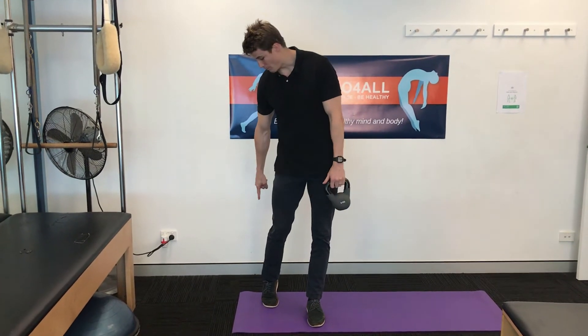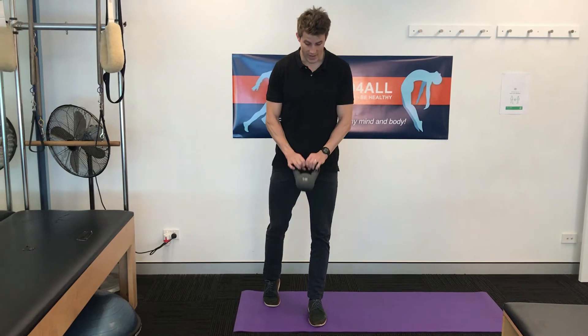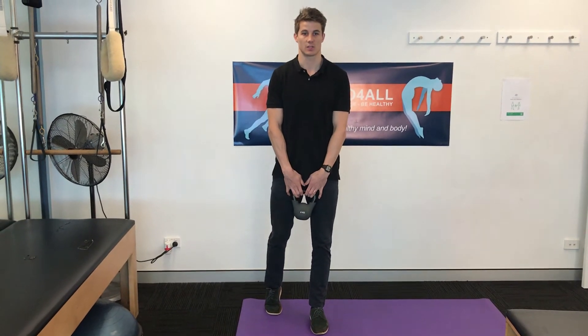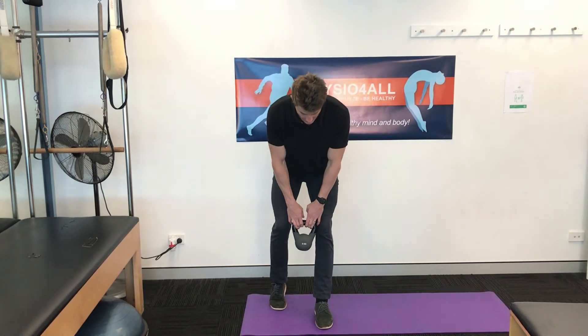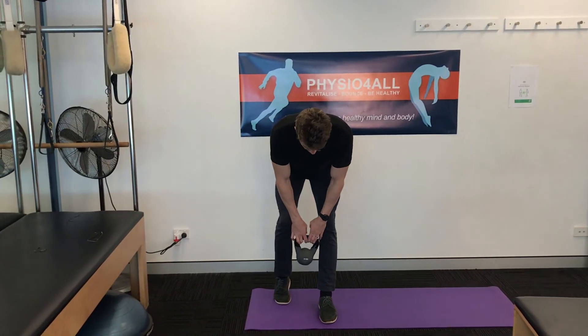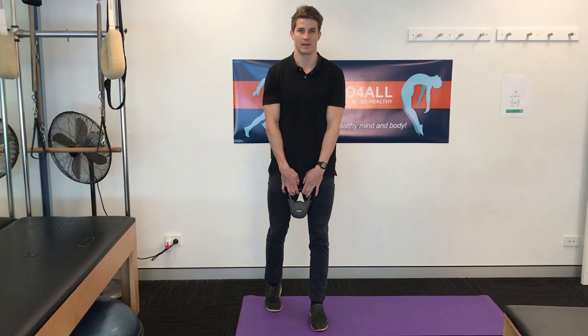You're going to keep the front leg straight and bring your back heel off the ground, holding the desired amount of weight in your hands in front of you and nice and close to the body. Push your hips backwards, keeping your front leg nice and straight until you feel the hamstring tighten on the front leg, then stand straight back up again and repeat.